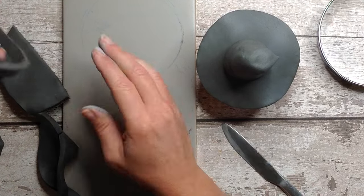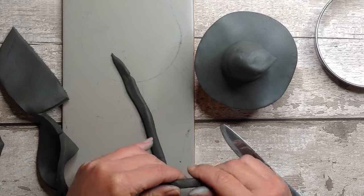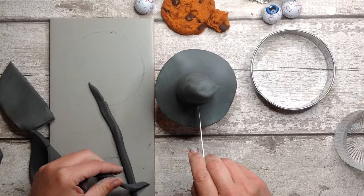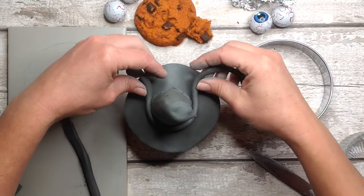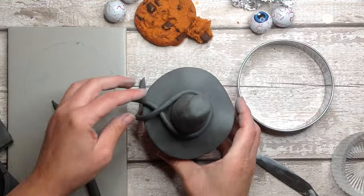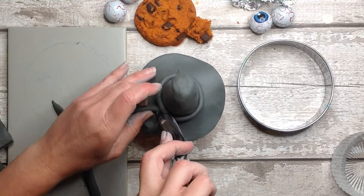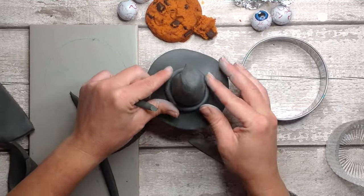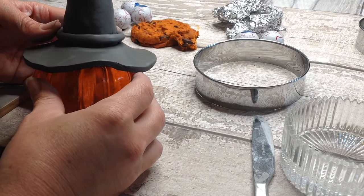Here I'm cutting a long strip of air dry clay to roll into a coil to neatly join the two sections of the hat together. Score all around the join line and add some slip if you wish, then add the coil around and blend it in nice and neatly. It's really important to join two parts of clay together as best as you can, otherwise you might find it cracks or falls apart in that place. It's definitely worth spending that little bit of extra time sculpting and enjoying the process.